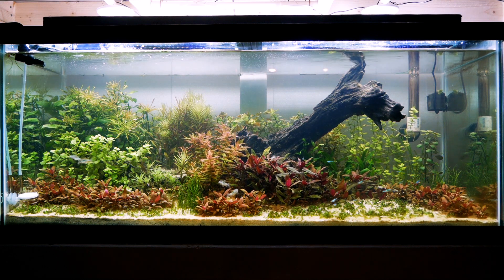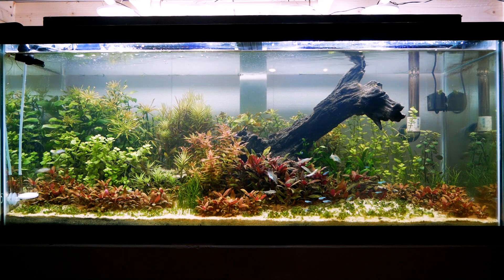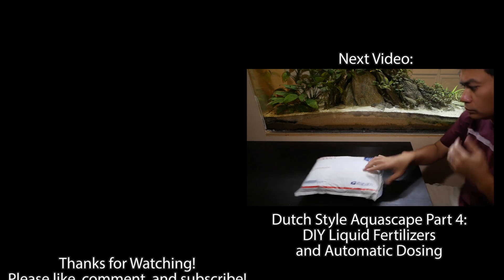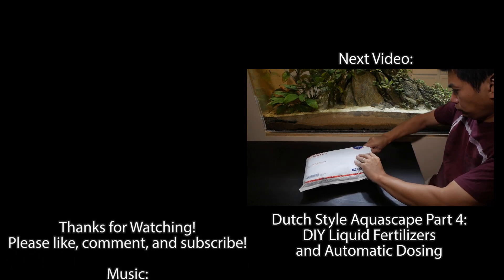So that's it for this episode. I hope you enjoyed it. Please join me next week when I talk about DIY liquid fertilizers and automatic dosing. Thanks again.